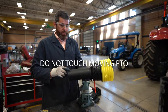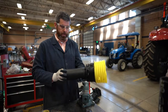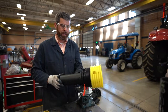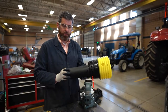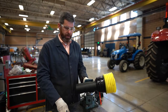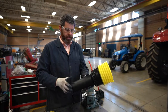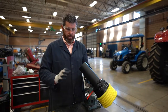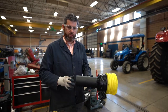Never grab a spinning PTO power takeoff. Always make sure to shut down the equipment any time you make an adjustment — connecting or disconnecting equipment — and always wait until it's completely stopped. Make sure the equipment is off, the key is out, and all the spinning and rotating shafts on the baler have come to a complete stop.